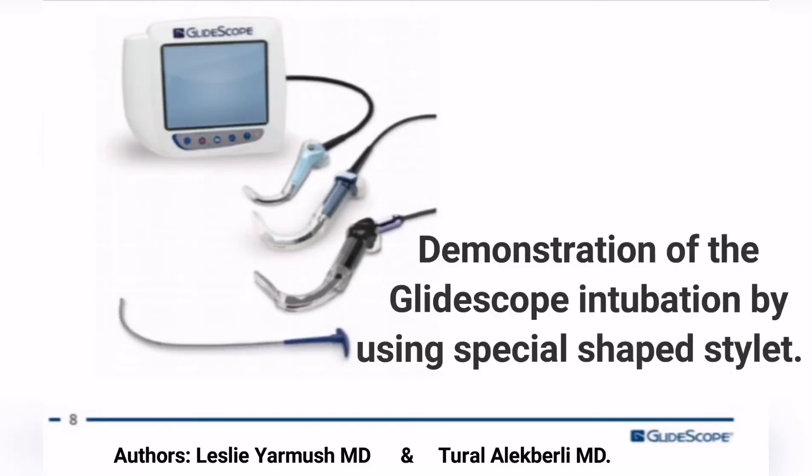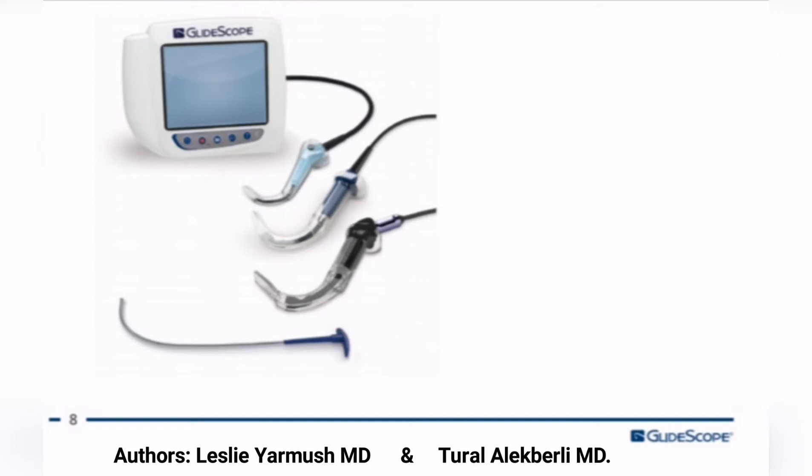This video is a demonstration of the GlideScope video laryngoscopy intubation using a new technique with a special shaped stylet. The aim is to improve the video laryngoscope technique and increase success rate, especially in expected difficult intubation cases.